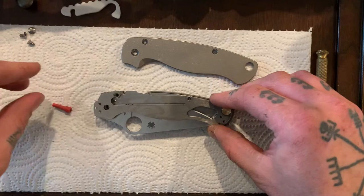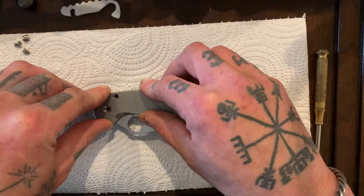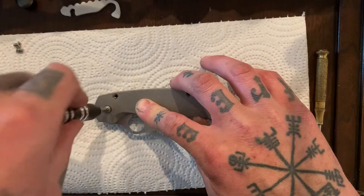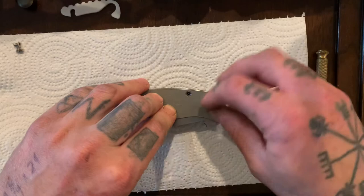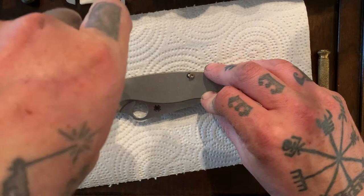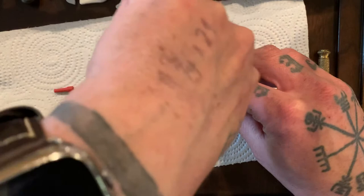Okay, everything's lined up. Grab my scale, put it on top there, and push down gently until I hear a snap — there, I hear the snap. Grab my pivot screw, stick it in, tighten it down — not all the way, but just to hold the knife together. Grab my body screws, stick them in there. Let me change my bit. And we are almost completely done.